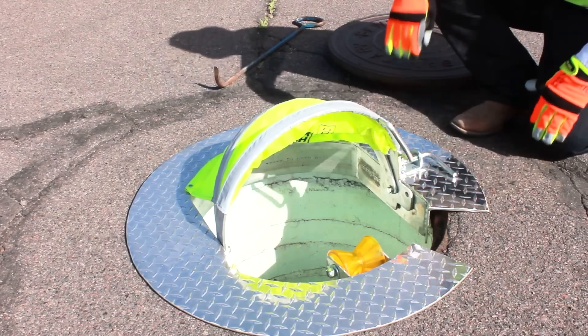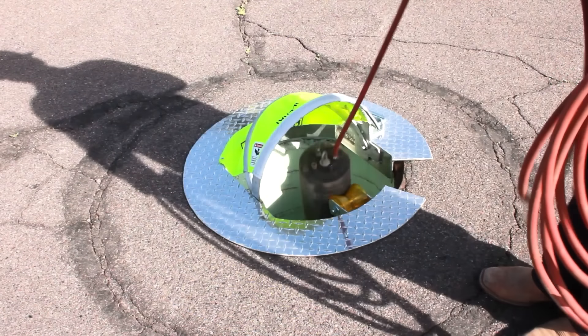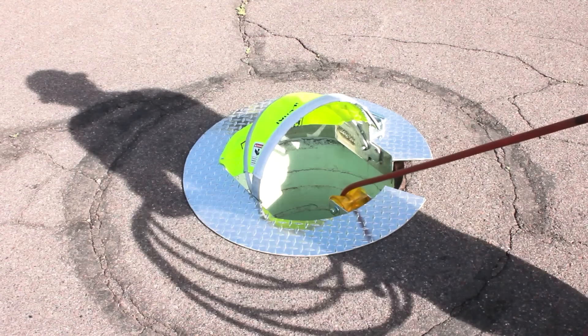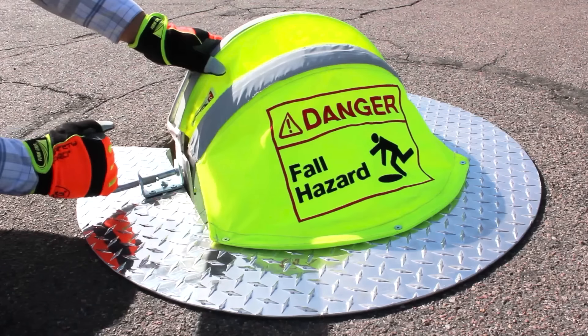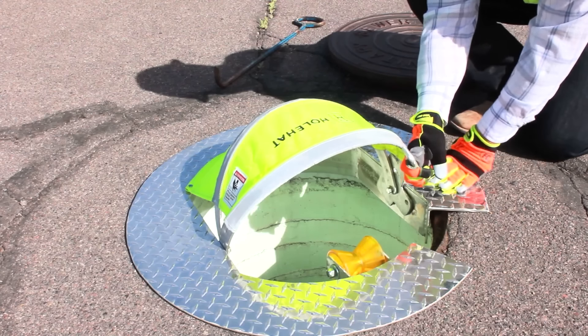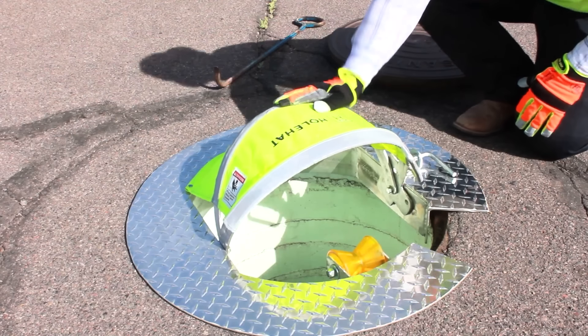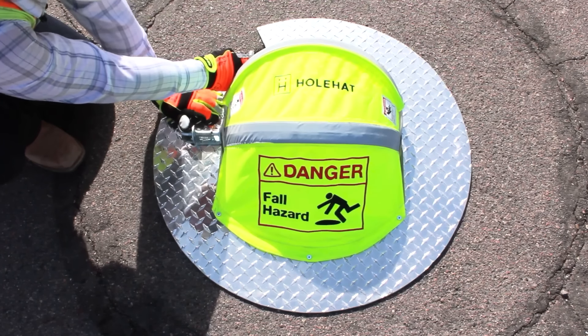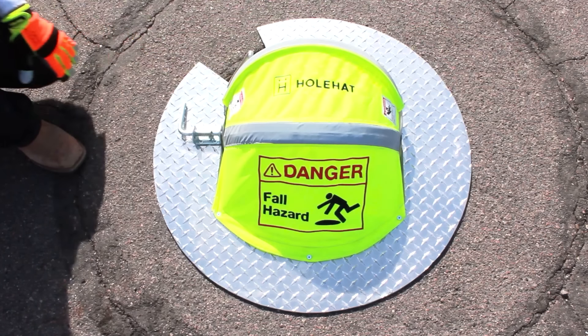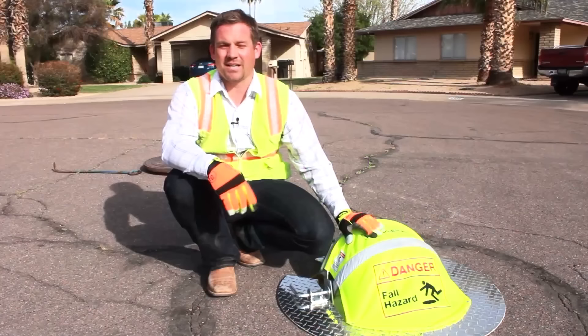By reducing the risk of injuries and ensuring compliance with OSHA fall protection regulations, the Hole Hat represents a significant investment in workplace safety, potentially saving businesses from costly accidents and regulatory penalties. Its dual functionality not only improves safety, but also contributes to a more efficient and compliant work environment.